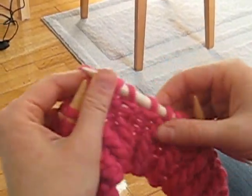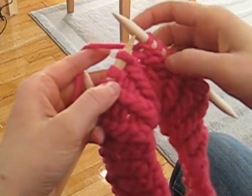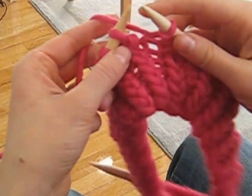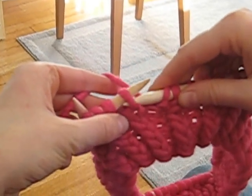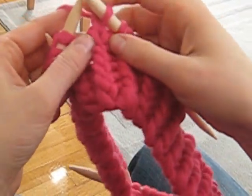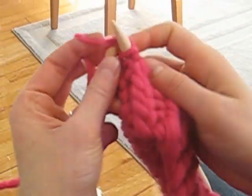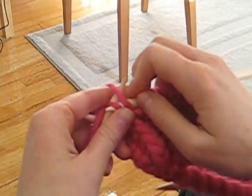I've started knitting the hat here, already done the border, and now I'm on the knit one twisted, purl three pattern. To do the twisted stitch again: go into the stitch and grab the back part of the loop, grab the yarn and bring it forward — that gives you the twisted knit stitch. Then you just purl the other three. And that's it!